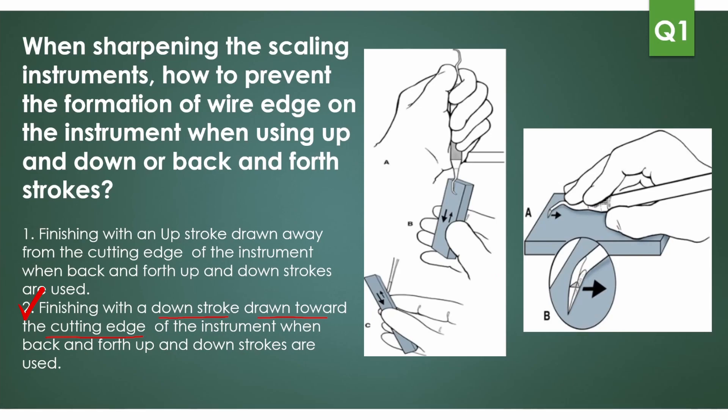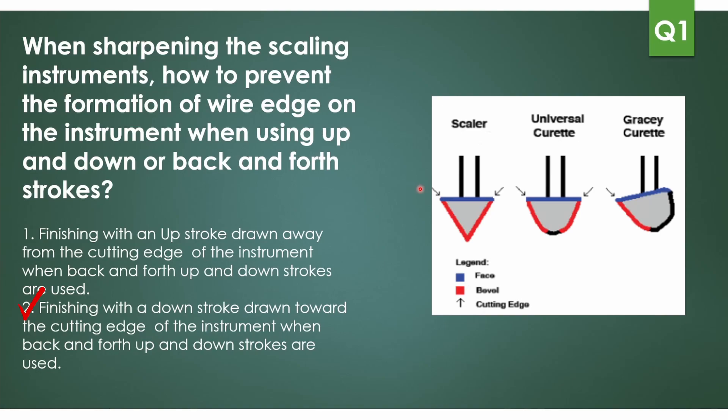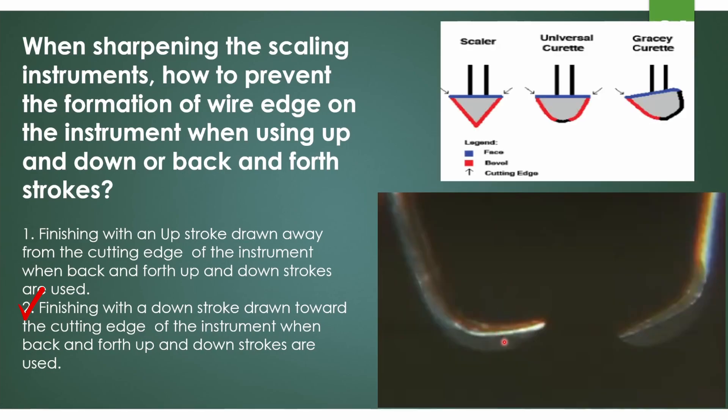Now, how do we know whether instruments are sharp or dull? An easy way is to use a saliva ejector and check with your instrument on it — if it binds and gives a specific 'ding,' getting stuck, it's sharp; if it doesn't bind, it's blunt. Another way: look at the cutting edges of the scalar — for universal curette and Gracey curette, if it's blunt, you'll see a shiny surface area because when it becomes blunt, the surface area increases. A sharp instrument is like a razor-thin blade with no shiny surface.